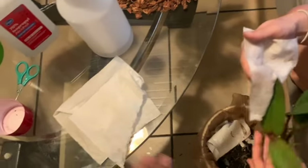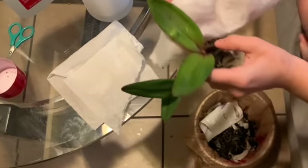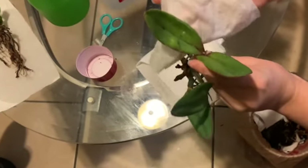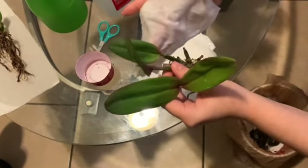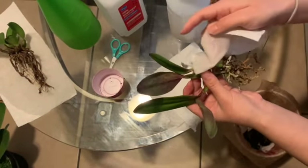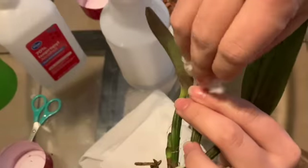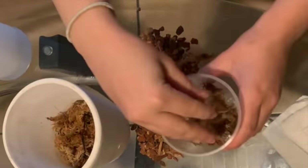You can use whatever solution you'd like. I use this one because it helps with the shininess of leaves and also with pests, so it makes your orchids look beautiful right before you place them in their pots. I'll speed this up so you can see me wipe down all the leaves on the cattleya. Now that the orchid is all clean, we are going to start with the repotting.